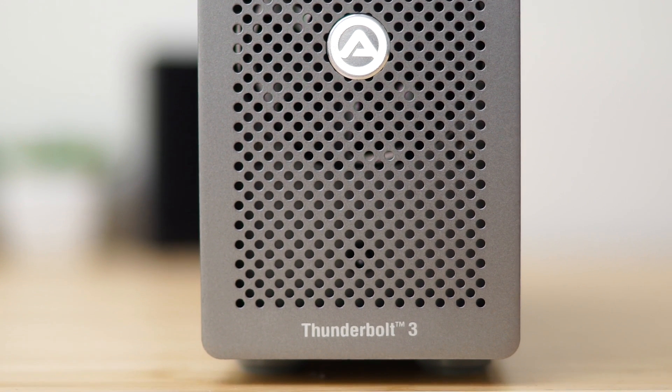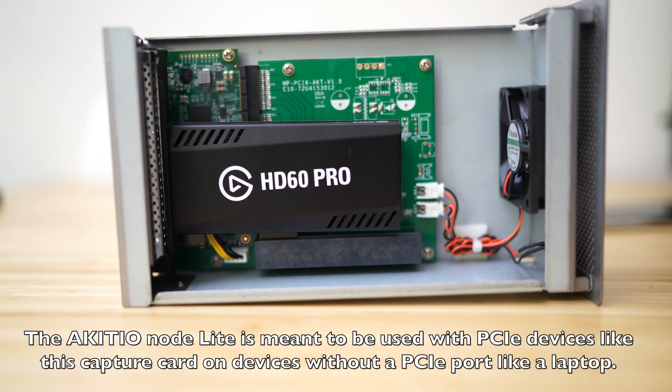So what is the Akitio Node Lite anyway? It's not actually an external graphics box — in fact, Akitio specifically says do not use this as an eGPU. They sell other devices for that purpose, like the Akitio Node and the Akitio Pro. But we're going to go ahead and use it like that anyway.